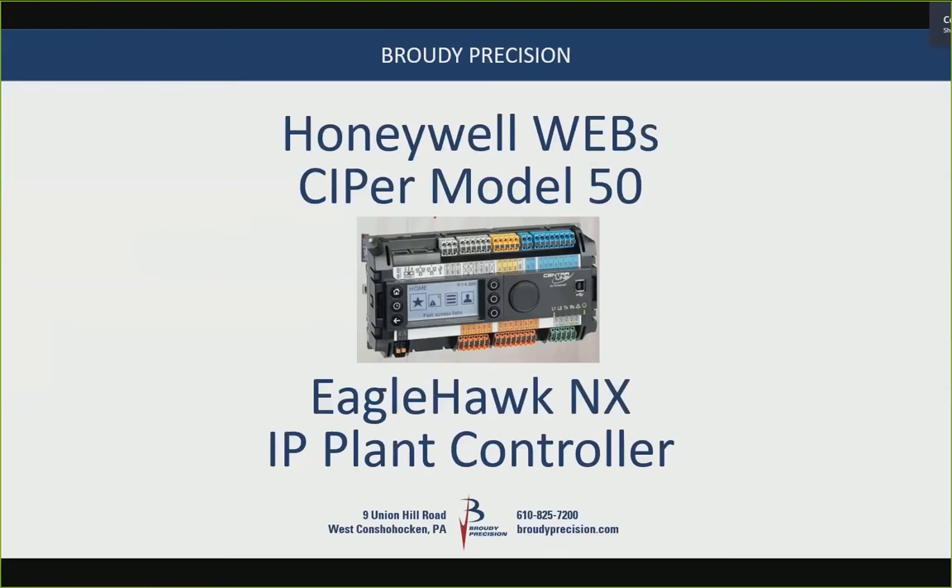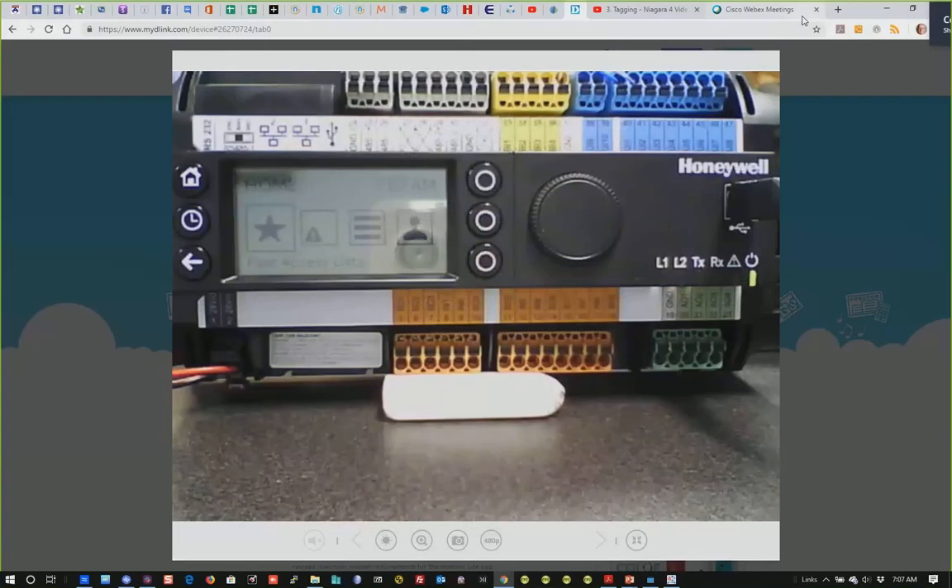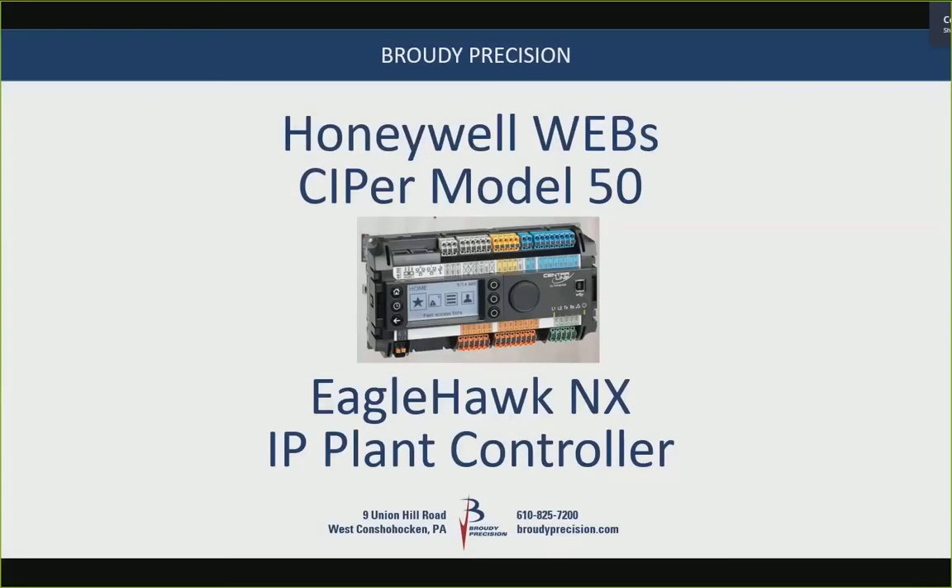The Cypher Model 50 is from Central Line Honeywell in Germany. Central Line is the company that developed it. It's the same basic physical size and I/O as the Eagle AX had, but that model's hardware couldn't go past Niagara AX. So they released the Eagle Hawk, which is a Niagara 4-based product.